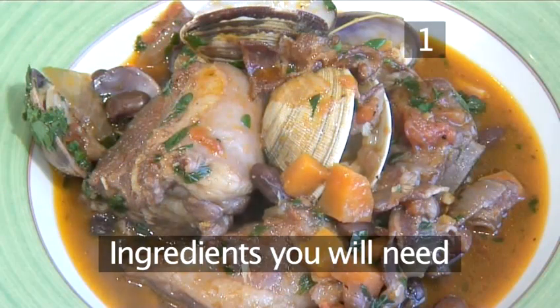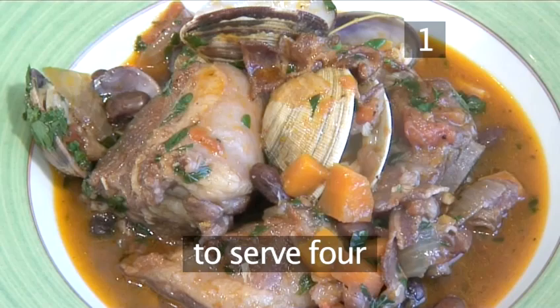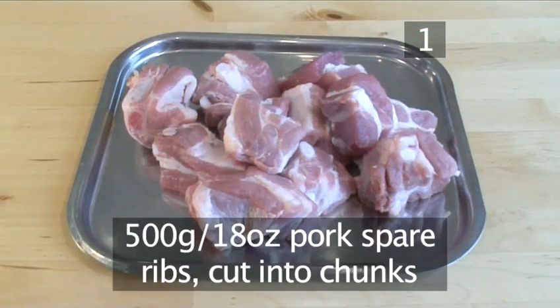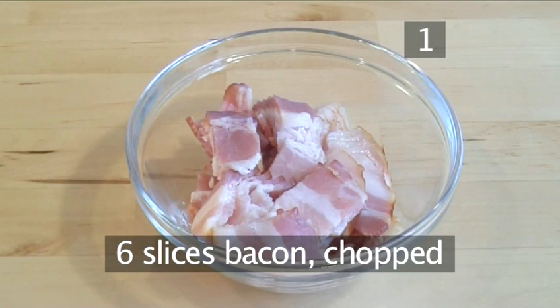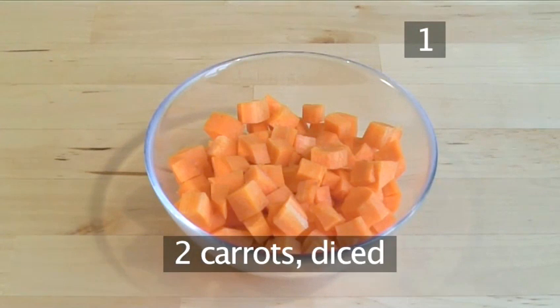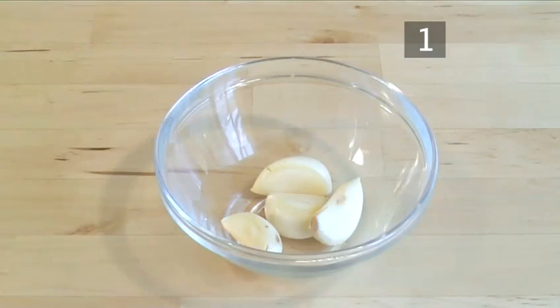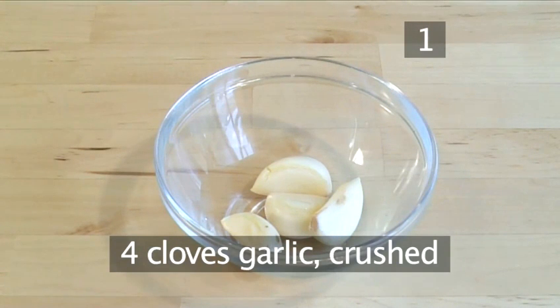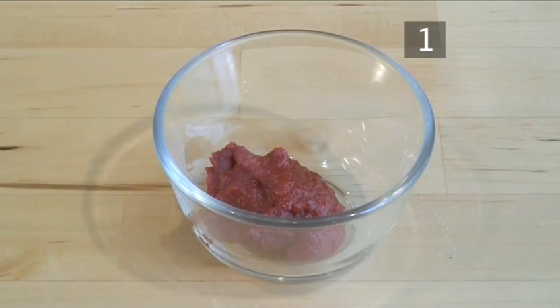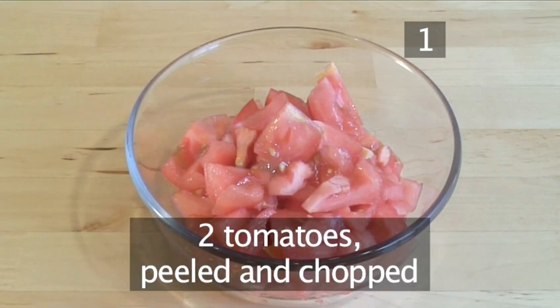Step 1. You will need the following ingredients to serve 4 people: 500g of pork spare ribs cut into chunks, 6 slices of bacon chopped, 1 onion diced, 2 carrots diced, 4 cloves of garlic crushed, 6g of tomato paste, 2 tomatoes peeled and chopped.